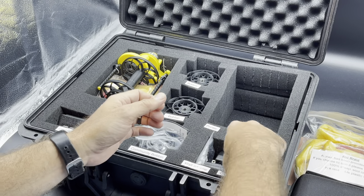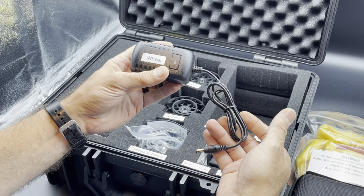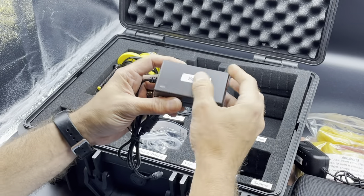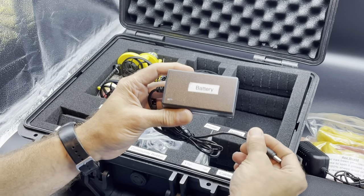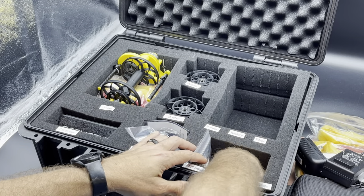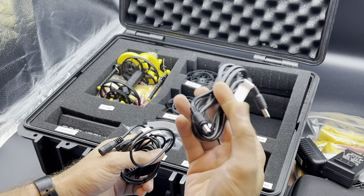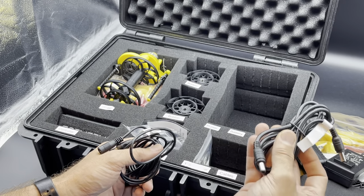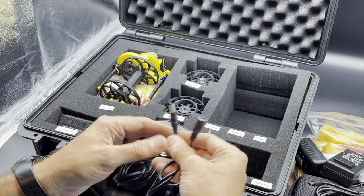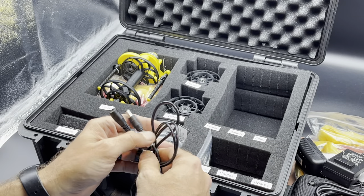Bottom right corner, we've got the electrical stuff. First and foremost, this is the AC power adapter that runs the wheel itself off your wall. The bigger brick here is your battery charger — this plugs into the side of the battery in order to charge it. At the very bottom we have some cables. One cable is for the battery, with a male connector on each end, specifically to connect the battery to the speed controller when running off battery. And this is an extension cable that can be used in either case — whether you're using the battery or the wall adapter — it'll get you about six feet further away, so about nine feet total.